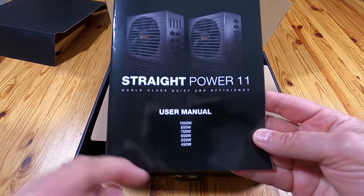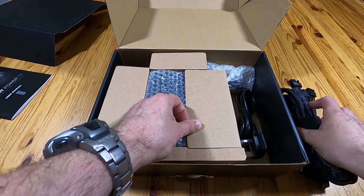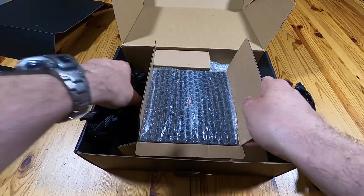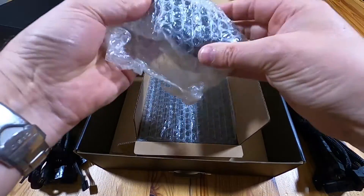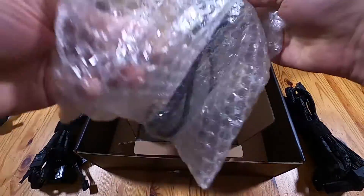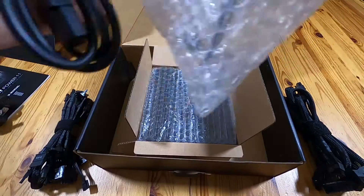It's got all the different voltages listed, so it's a standard manual. One bunch of cables — standard 3-pin UK mains lead. Another bunch of cables. This looks like another mains lead — two-pin — so you get both.